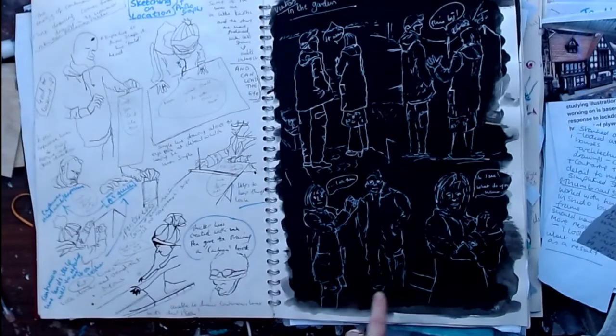My second subject was visitors in the garden, with an emphasis on drawing on a black background to look at contrast between black and white. I also explored expressions and adding a narrative to the image.